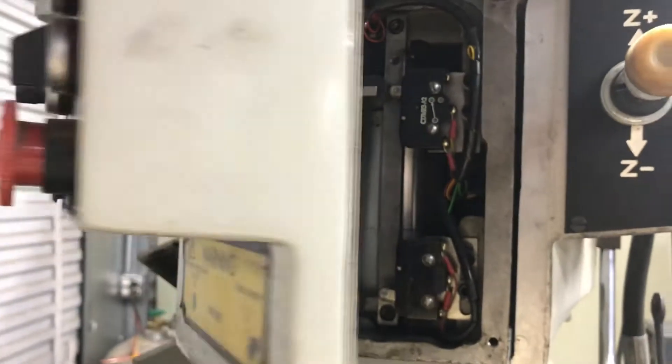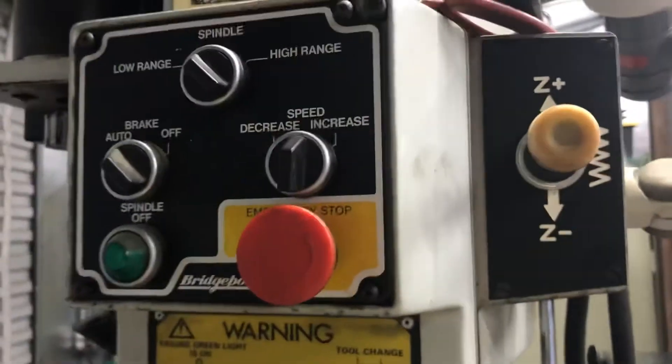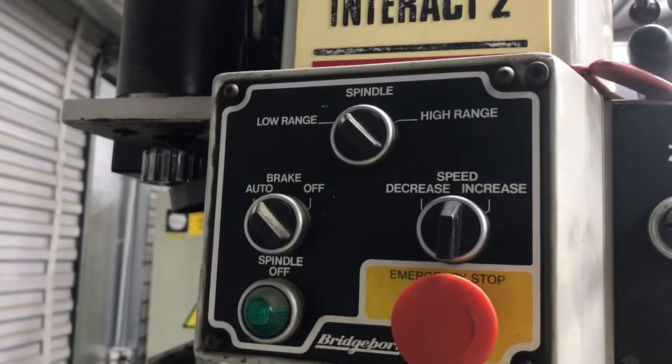Somebody's already been in this machine — it's all loose. But just trying to salvage this old machine and get it back to running. It's a really nice machine.